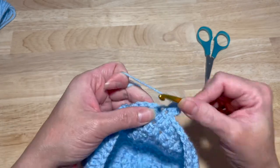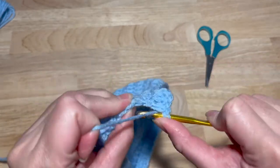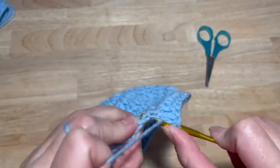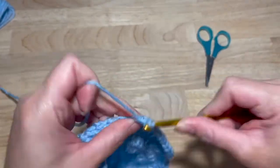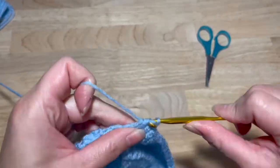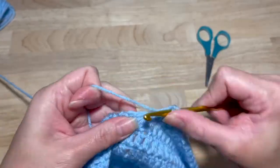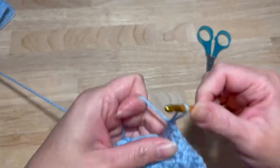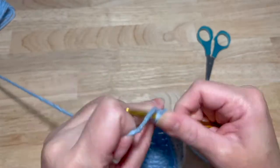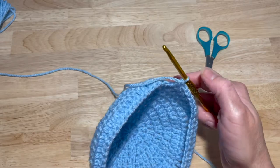So you have one, two in the first stitch, and now you're going to count from one up to 29. Count one through ten — that's half of this side.